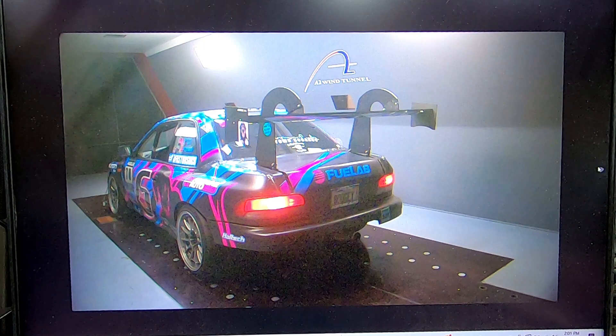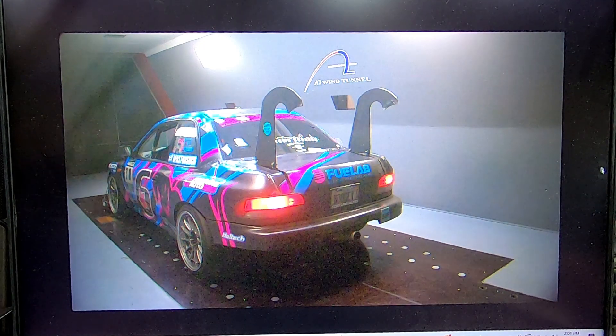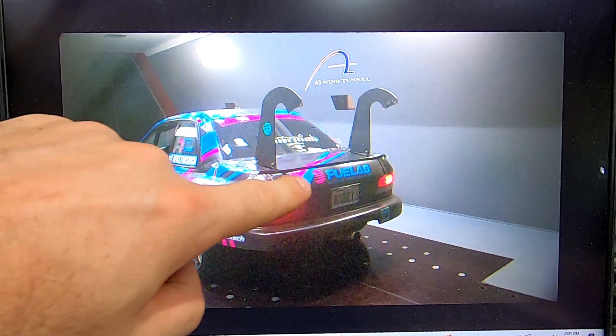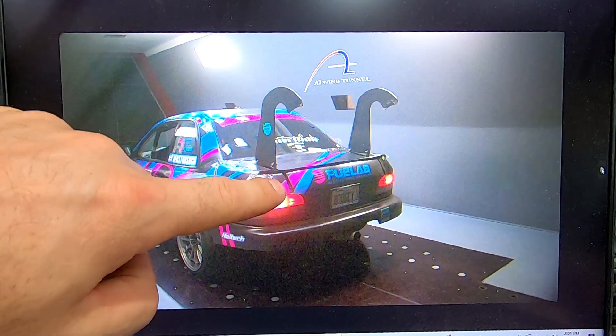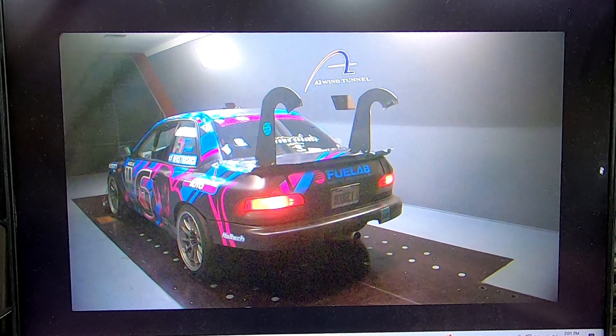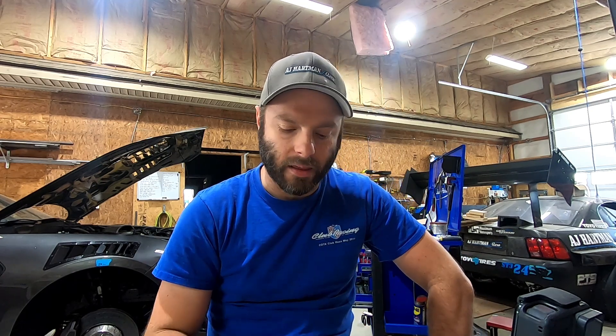On the wing run, the vortex generators ended up increasing drag and we lost about half a pound of downforce — a lose-lose situation. With nothing, that's our stock run. We also tried a small one-inch spoiler, which did add some downforce and was fairly efficient at about a 10-to-1 ratio. We then added a larger spoiler to see what that would do — its efficiency dropped, though granted we only tried two different sizes.